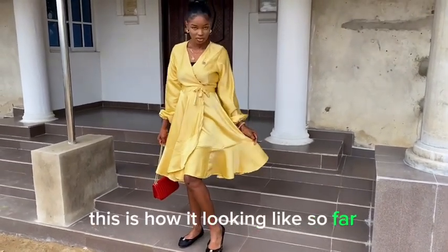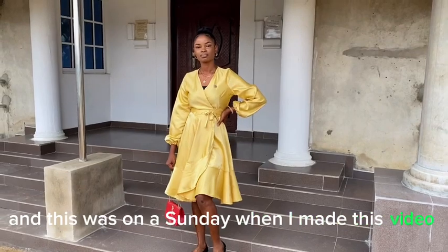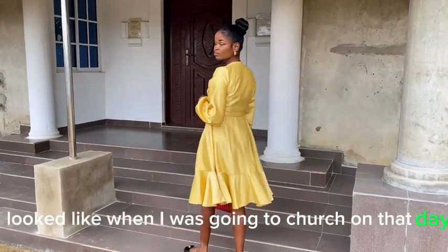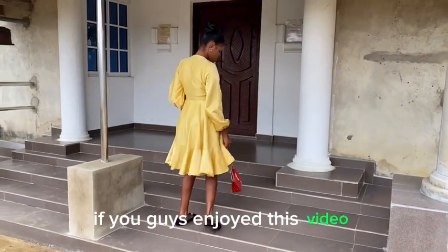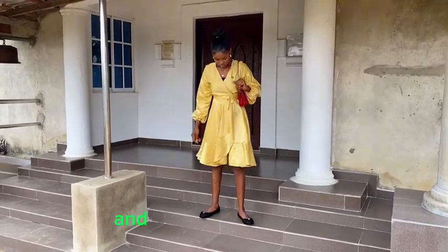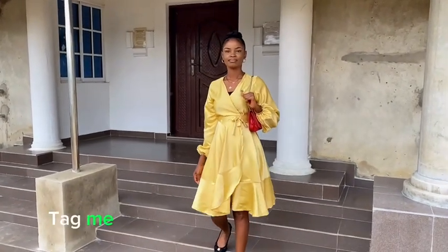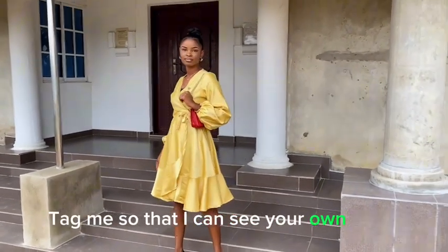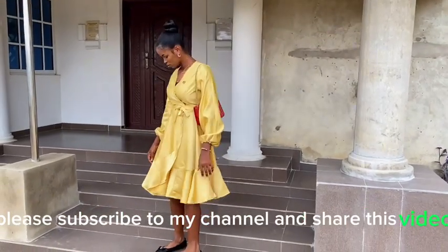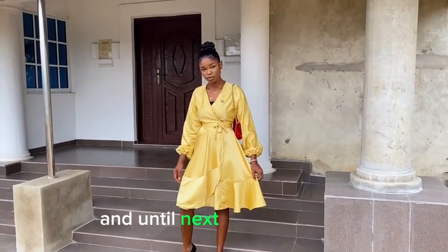This is how mine is looking so far — I actually wore this to church on the Sunday I made this video. I hope you enjoyed this tutorial! Let me know your thoughts in the comments, and when you recreate it please tag me so I can see your outfit. Please subscribe, share this video, give me a thumbs up, and until next time!